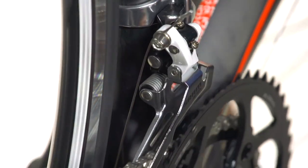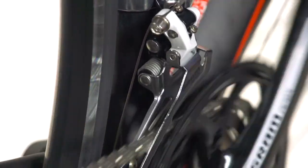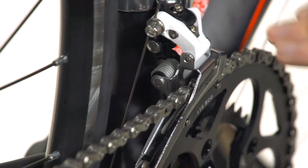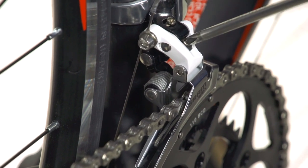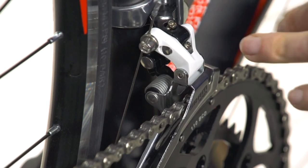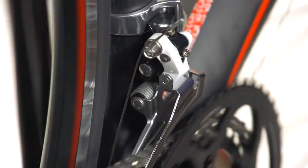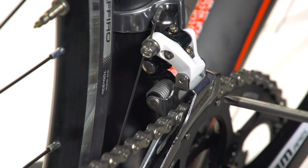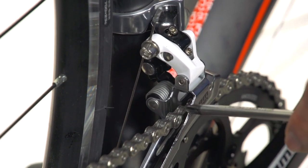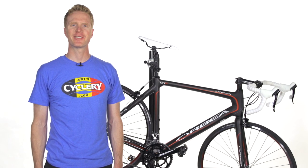Now it's time to set our outer limit screw, and we want to do a few test shifts in order to get that adjustment done right. If the chain was wanting to throw off to the outside, then we need to turn the outer limit screw in just a little bit. If it was having trouble getting up there, then we'd need to back it off. We want the gap between the outer cage and the chain to be as narrow as possible without the two touching — that's going to keep the chain from falling off on the outside. For more videos on how to adjust your bike, check out the Learning Center at artscyclery.com.